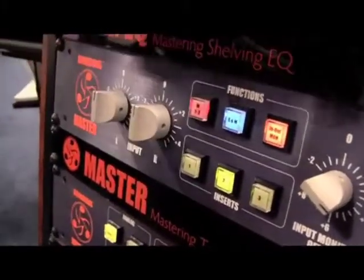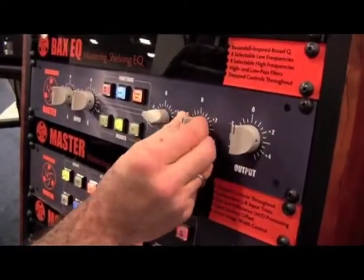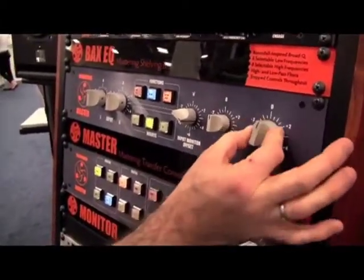When I'm in MS mode, I can also apply more gain to the side signal or reduce it to control the width of my material. And finally, an output control to hit the converter at the right level.